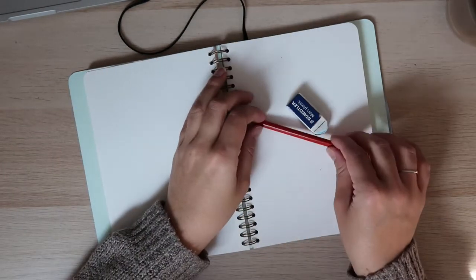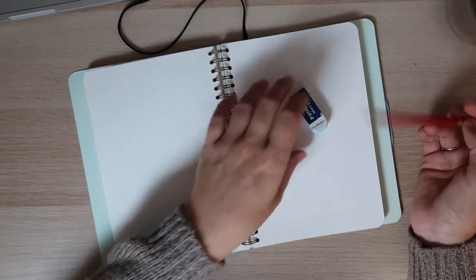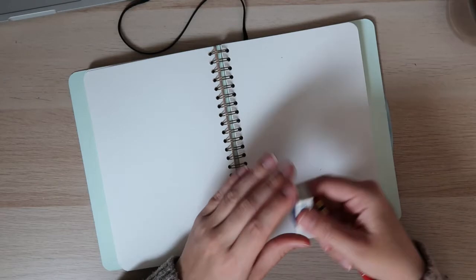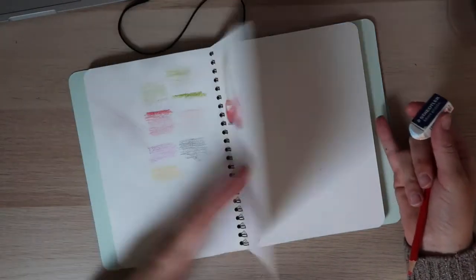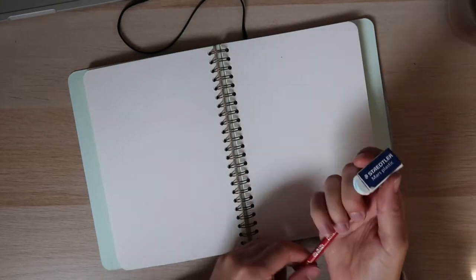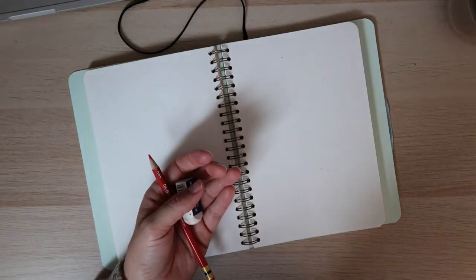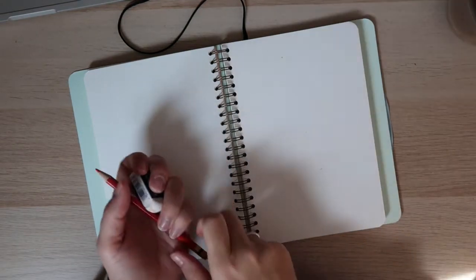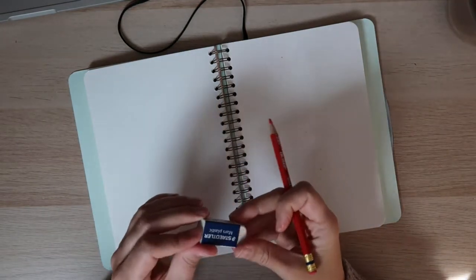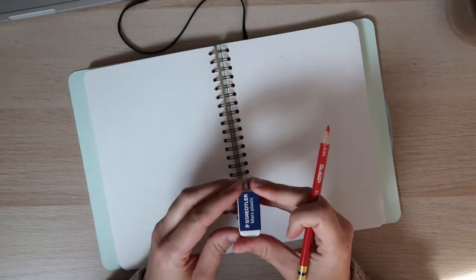Hola a todos, ¿cómo están? Bienvenidos a una nueva clase de arte. Hoy vamos a dibujar flores. Necesitan papel — es el mismo cuaderno donde dibujé la cereza de la semana pasada. Necesitamos un lápiz, un borrador y nuestros lápices de colores. Voy a dejar un link en la descripción de abajo donde ustedes pueden descargar o mirar fotos que he tomado de flores y así pueden practicar en casa.